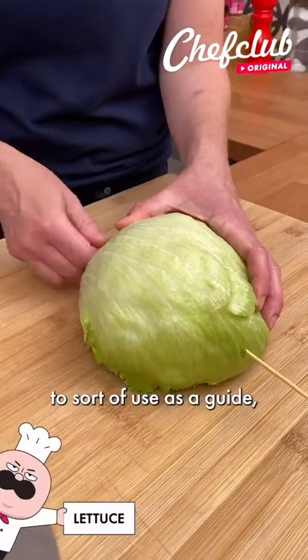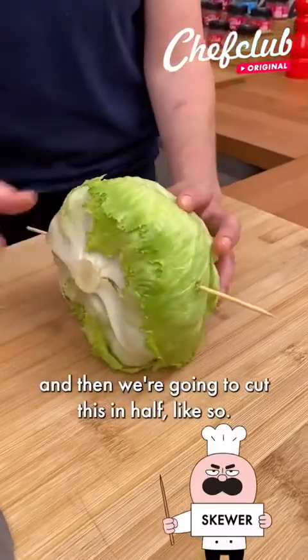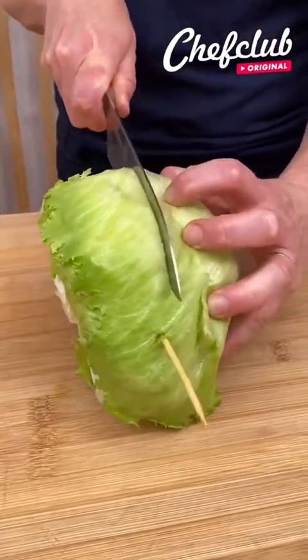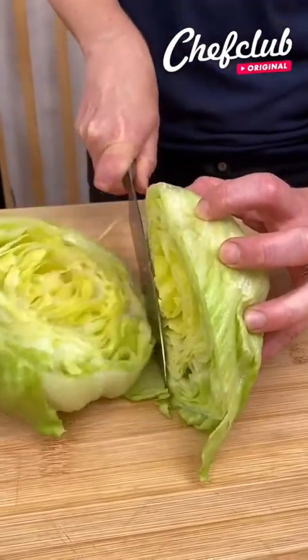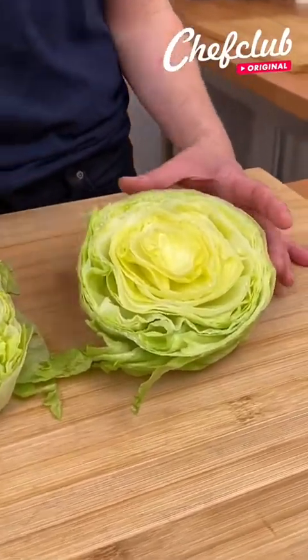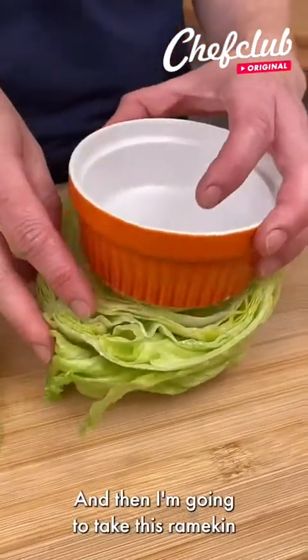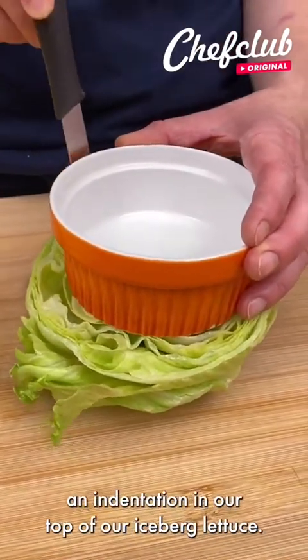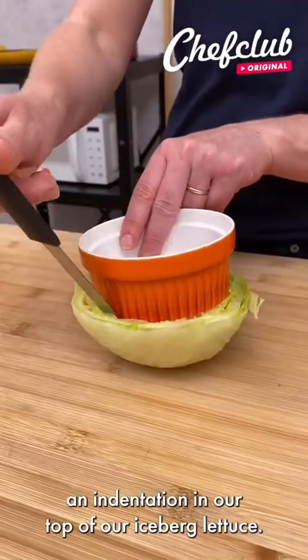I'm just going to put a pick through here to sort of use as a guide, and then we're going to cut this in half. And then I'm going to take this ramekin to use as a guide for making an indentation in the top of our iceberg lettuce.